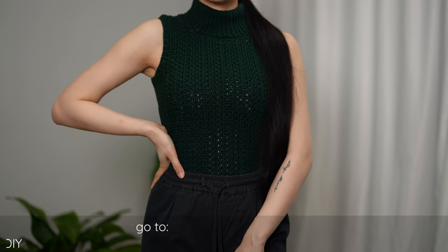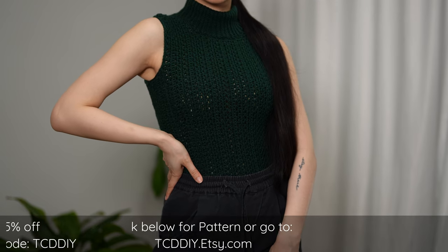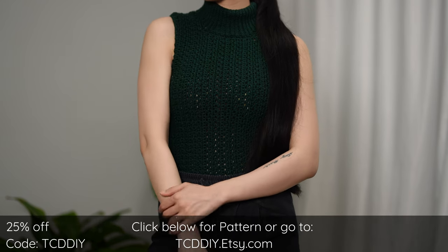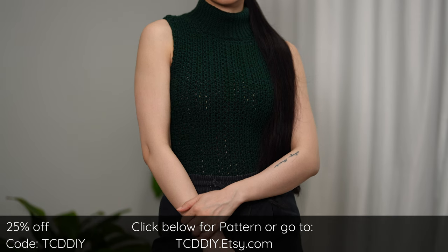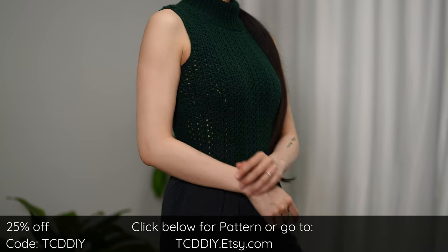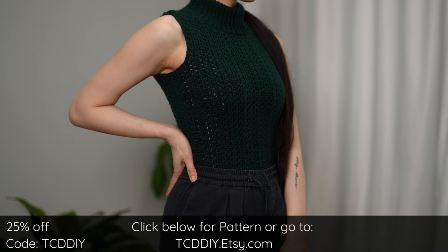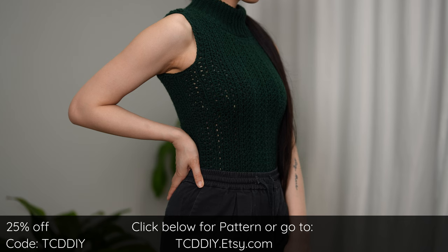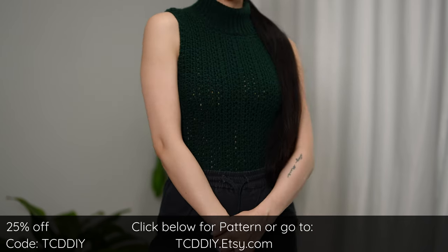Hey guys, I'm T and welcome to the channel. If you're new here, we make trendy and fun crochet tutorials twice a week. Today I'll be teaching how to make a classic turtleneck vest. Sleeveless vests are kind of a thing for me and I know a bunch of you love them too, so here's another business casual affair using a stitch combo we love.